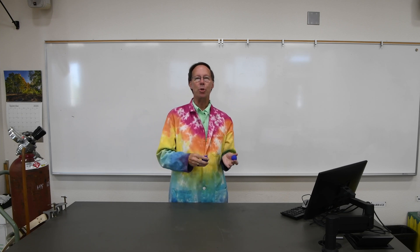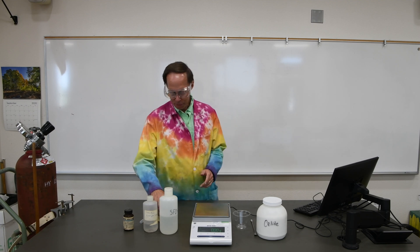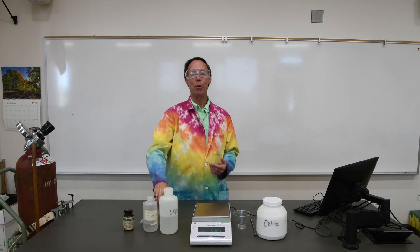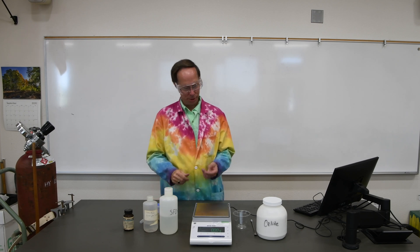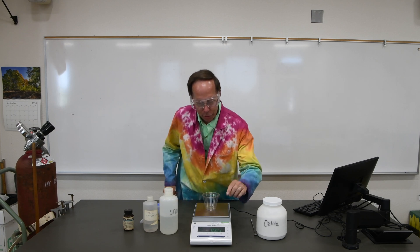Let's get the chemicals and I'll show you how we make the Superball. There are five components that we're going to be putting in our Superball — four of them you have to have. The fifth one is this blue clay that I like because it makes the Superballs a nice, pretty blue color. We're going to mix it up in a plastic cup.